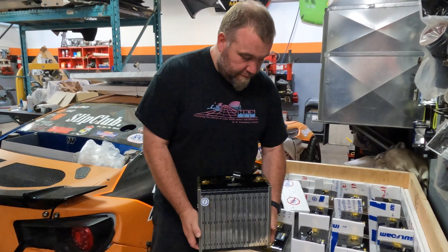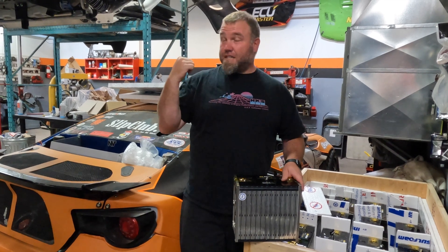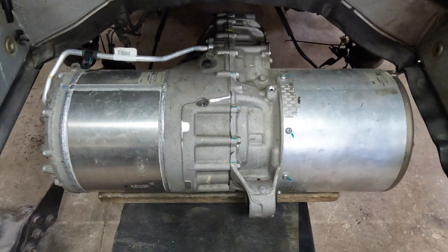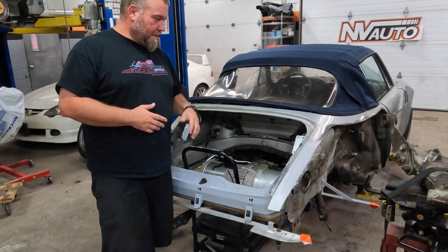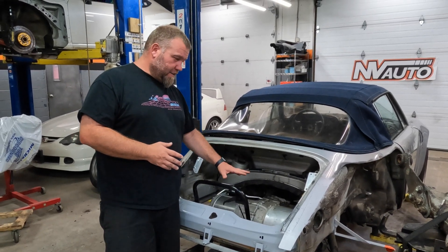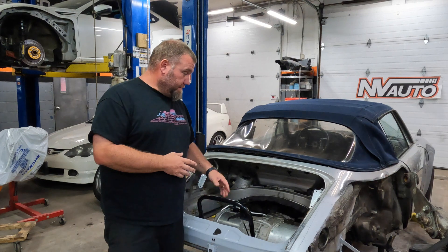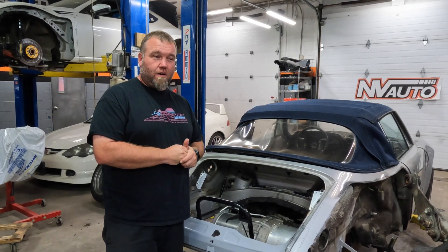These batteries aren't terribly light, but not terribly heavy either. When you factor in everything we're removing — engine, transmission, all those components — the Tesla drive unit is very light, and these batteries are fairly light too. I think we're going to come in under what the factory car weighed while adding a bunch more horsepower. You can see in the chassis that there's lots of room to work with. We've gone from a large engine and transmission package to this very small drive unit. Make sure you like and subscribe so you can follow along as we build this 964 into what I'll call the ultimate EV Porsche.